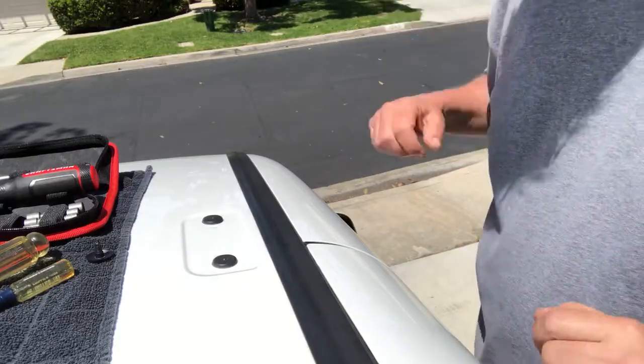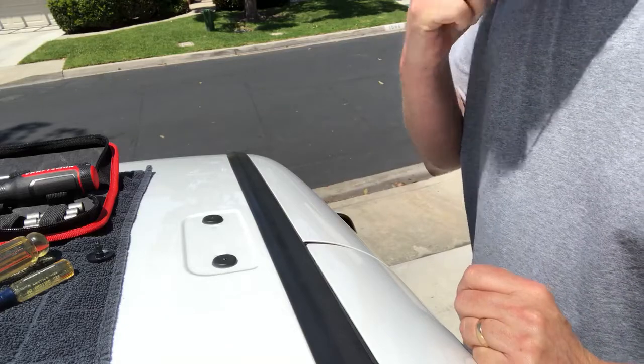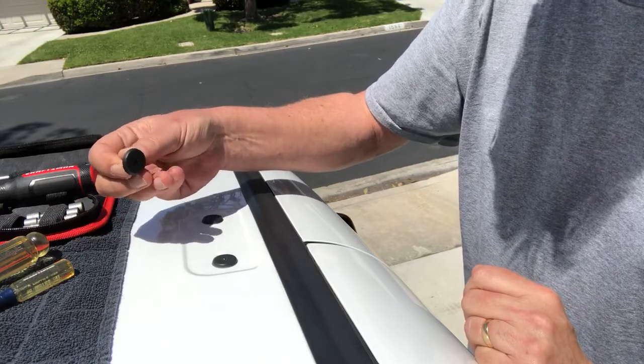Hey guys, it's Ron. This is my 2016 Ram ProMaster City. Just wanted to talk about removing the plugs off of the roof mount to get ready for a roof rack.